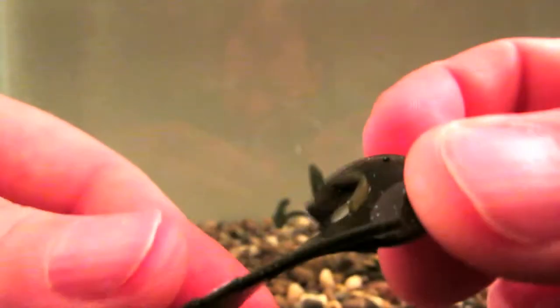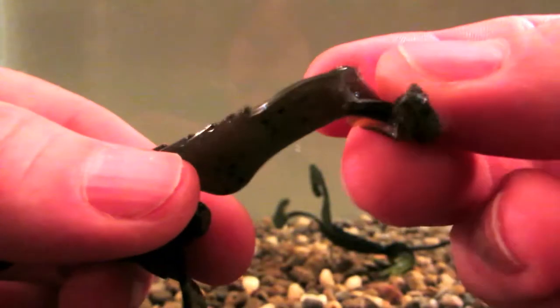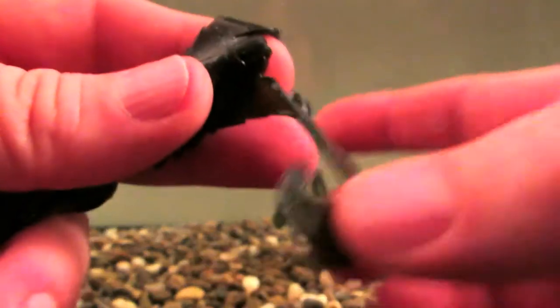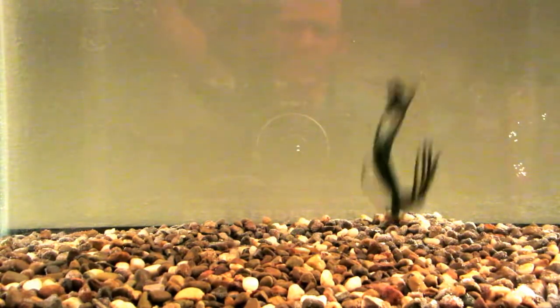I don't know if you guys can see that or not, but you can see how much denser and thicker the plastic is right there at the end of these appendages. And that's what creates that real slow fall. I really like that.